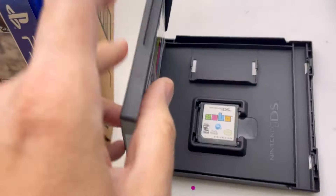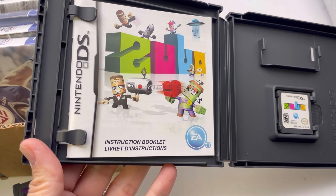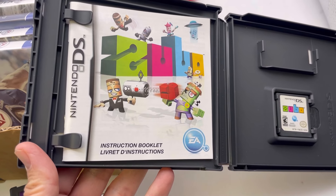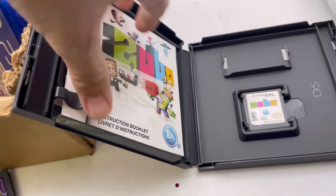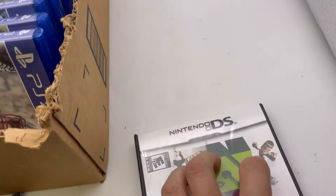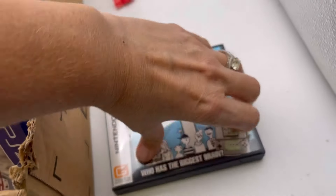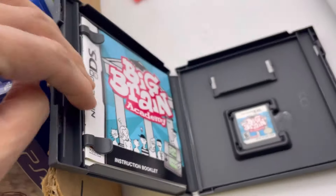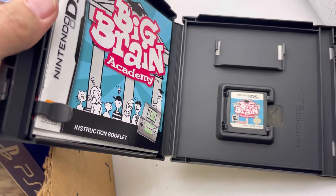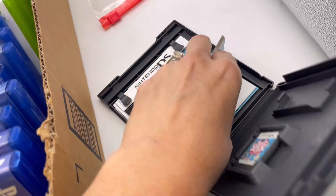I did list one of them that I recognize. Zubo — yeah, it's got the game, it's got what looks like the manual. Let's do the DS Nintendo DS first: Big Brain Academy. Let me get it open here. It's got the game, it's got the manual, the instructions, and the precautions booklet.